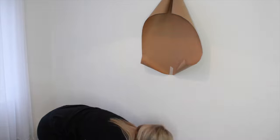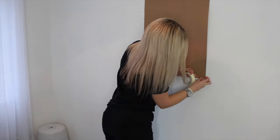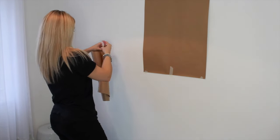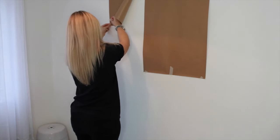Next is the fun part. Grab your brown paper cut-outs and some masking tape or painters tape and start laying them out on the wall, creating your own design and working out how you'd like it arranged.